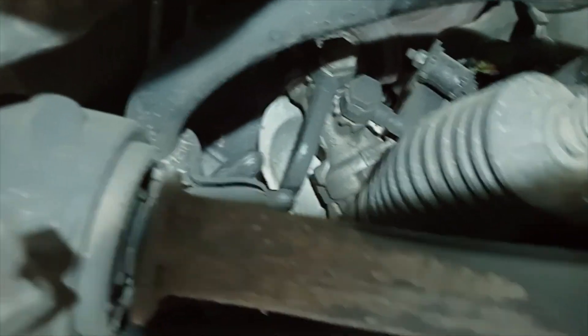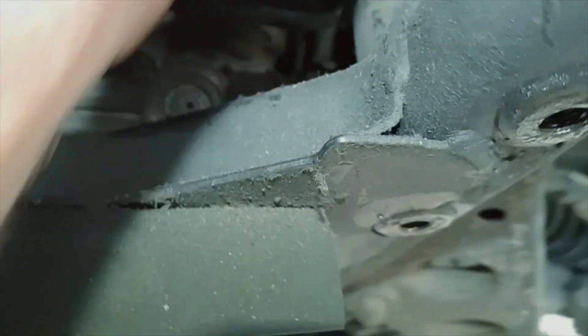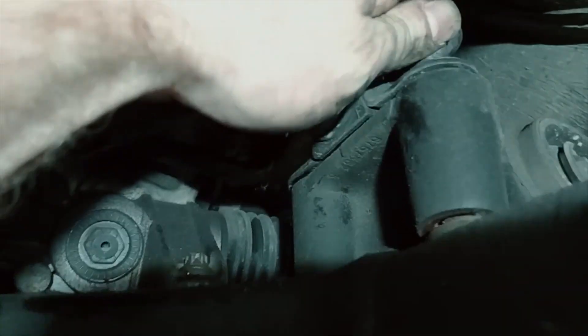Now with the subframe down this far, we can get these undone. You can access this back one through the side as well — quite easily through there. We've got that front one out already and now this one should come out.